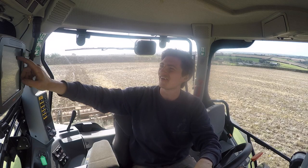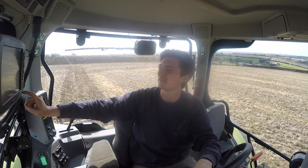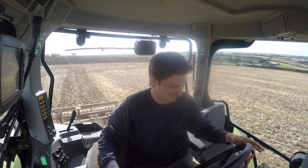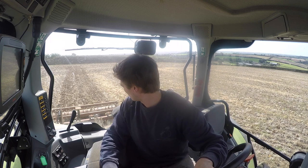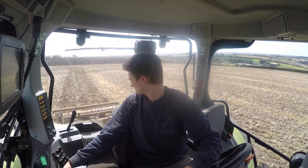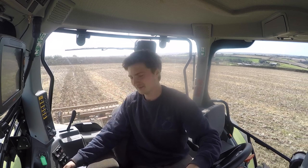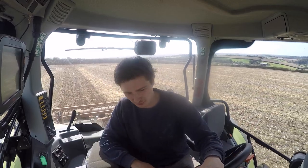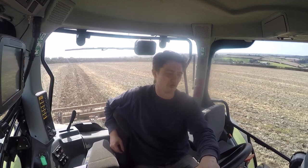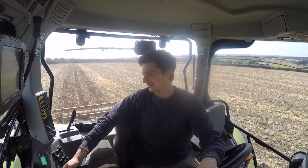I'm going to try and get my GPS set up, put 24 metre working widths in, and hopefully if I drive down the tram line, my next line should be directly on the other one. It hasn't been drilled with GPS so it might be a little bit out, but it'll just make it easier to find them. The tram lines are a bit wobbly so on there you can do an AB contour - it'll just record what the tractor does exactly and then repeat that same line, so you can do a bit of a curve and stuff.